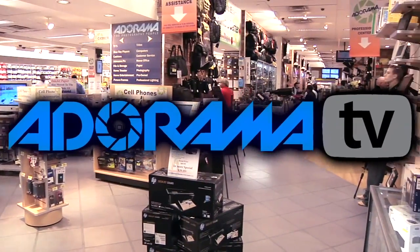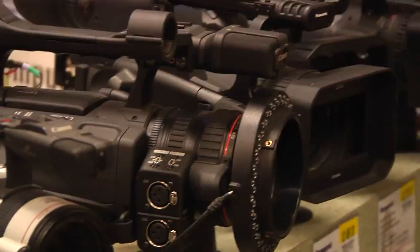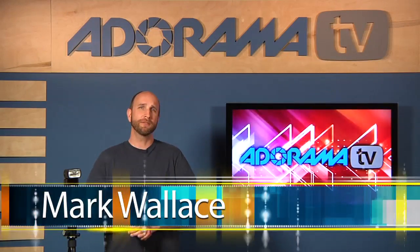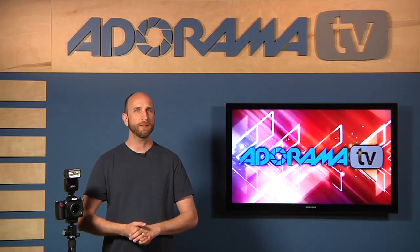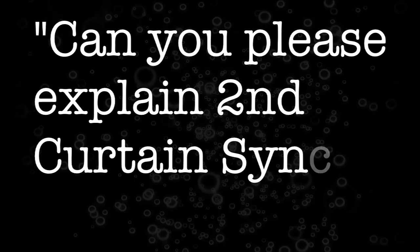Adorama TV presents Digital Photography One-on-One, where we answer your questions. Here's your host, Mark Wallace. Hi everyone, welcome to Digital Photography One-on-One. I'm Mark Wallace. This week we have a question from John Bamber. John asked: can you please explain second curtain sync?